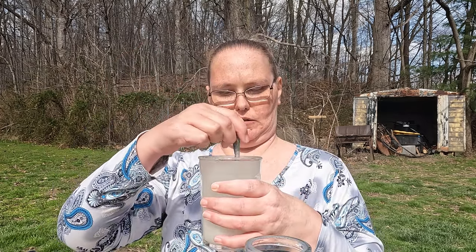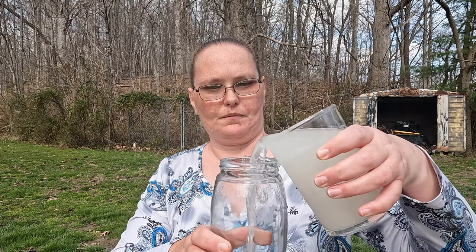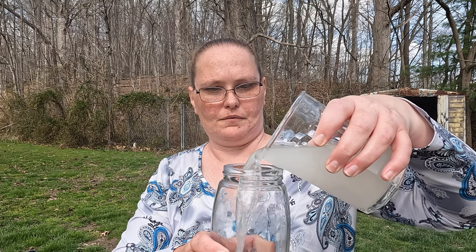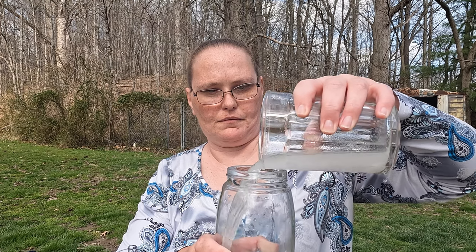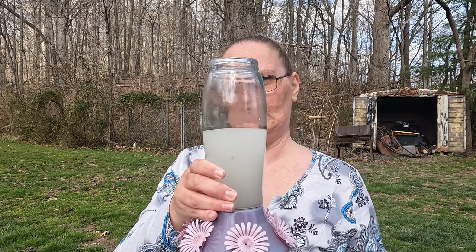Once I get that done, I take a spoon and stir it in really good. Then I pour it into the hummingbird feeder. Once I'm done with that, I'm going to fill it up with cooler water and mix it up a little bit more. It shows really cloudy at this moment, but it will clear up and it'll just look like water.